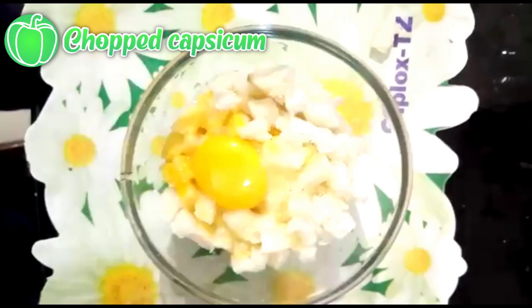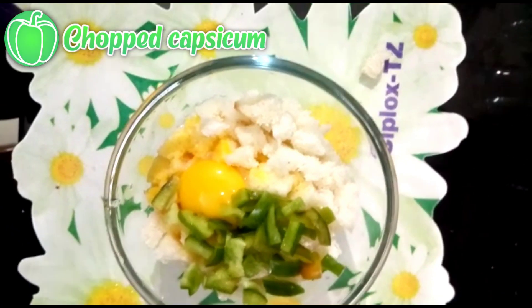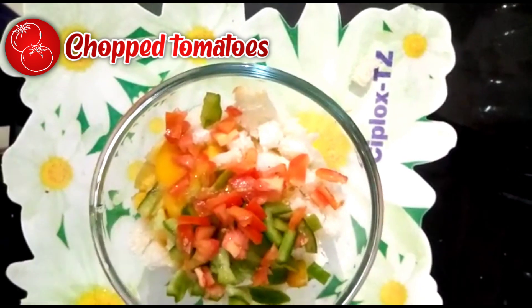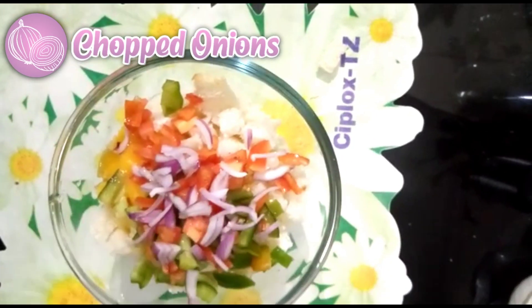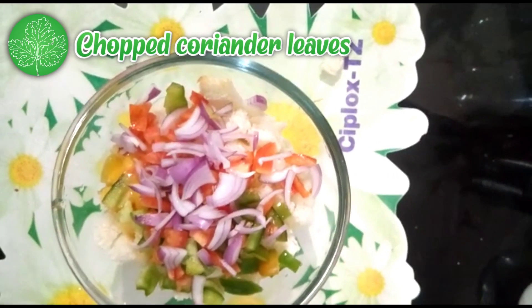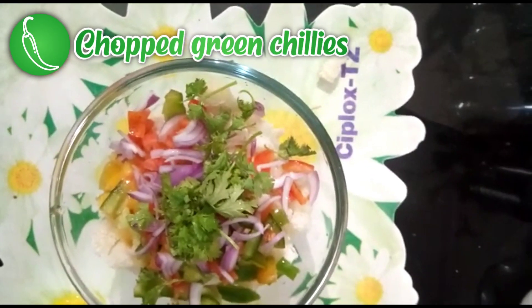Add some chopped capsicum, chopped tomatoes, and onions. Then add coriander leaves and some green chillies.